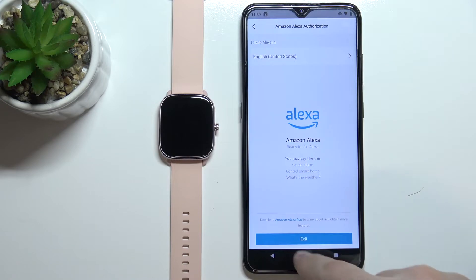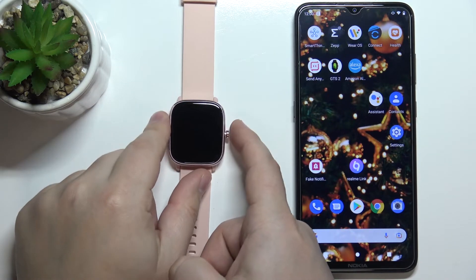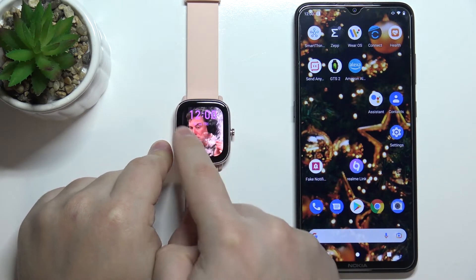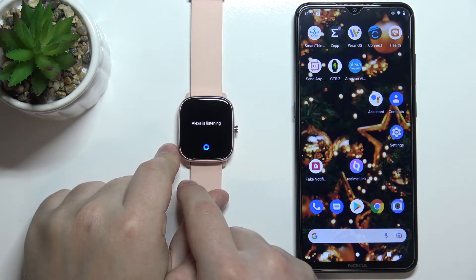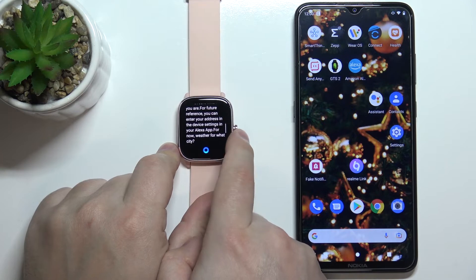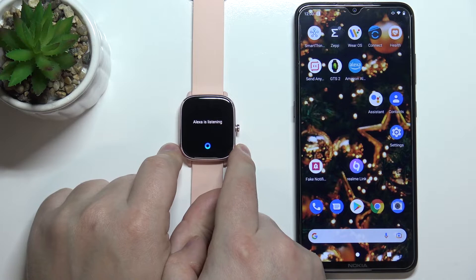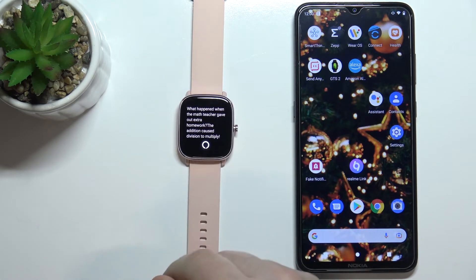Now we can close the app, grab our watch, and wake up the screen by pressing the side button. By default, to use Alexa you can swipe right on the screen. For example, you can say 'Tell me the weather' or 'Tell me a joke.' As you can see, it's working.